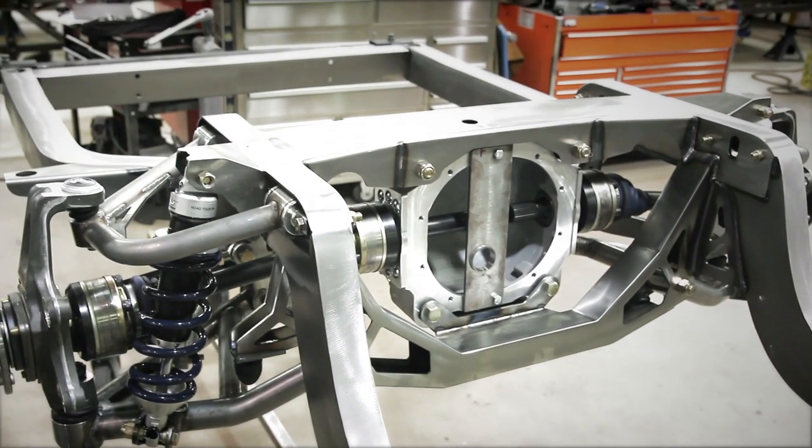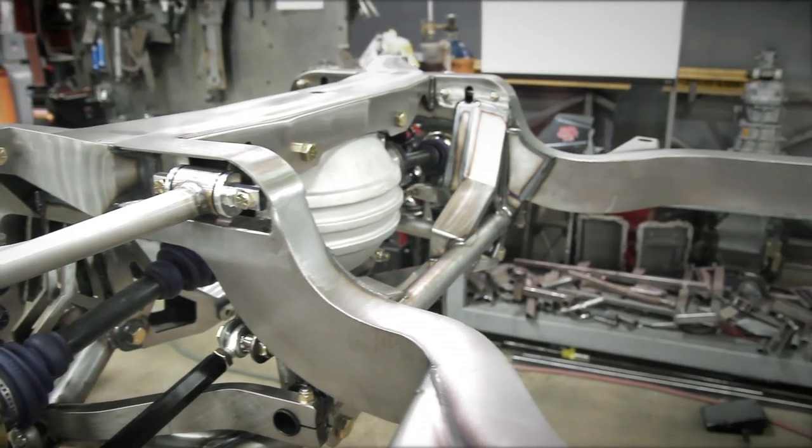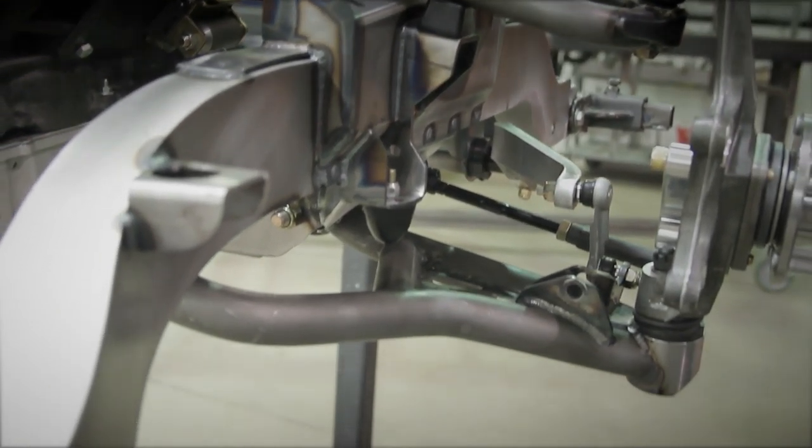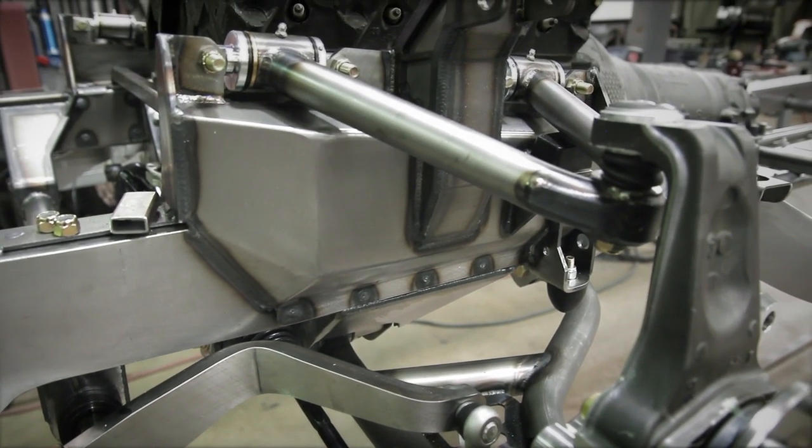The rear frame rails are narrowed to accommodate up to a 12-inch wide wheel with a 345 tire on it. The width on the front of these cars also lends itself to a pretty big wheel and tire combination — you can easily run a 10-inch wide wheel with a 275 or 285 series tire and have full turn lock to lock. This gives you a killer platform to get a lot of rubber underneath these big cars and make them handle and perform.